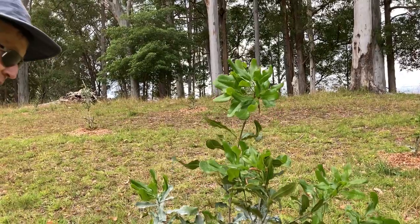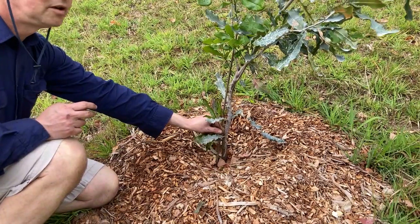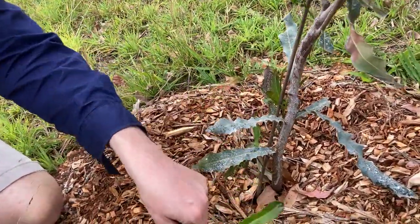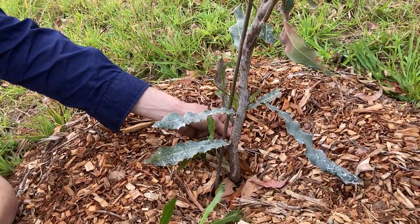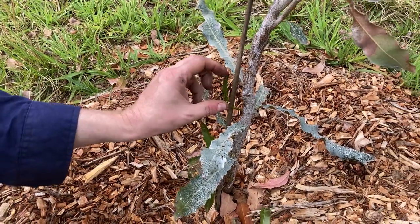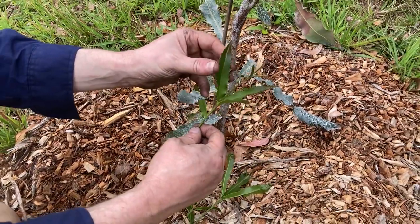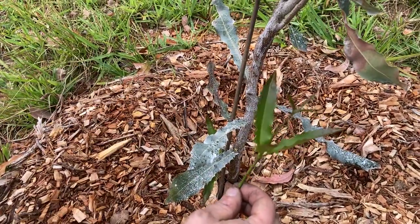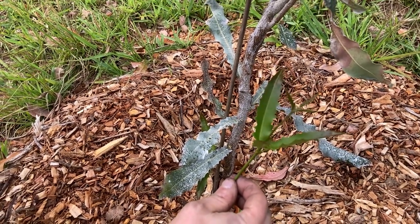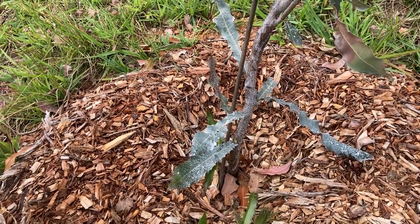One issue we're having with a lot of the trees is getting this growth here which is under the graft. So what we'll do is prune that, which is pretty straightforward — just pull off the little branch there and prune off this one as well. We don't want any new growth below the graft. You can tell by the leaf — below the graft the leaves are much spikier than above. This is a more primitive tree which is a stronger rootstock, and we don't want those leaves to be growing.